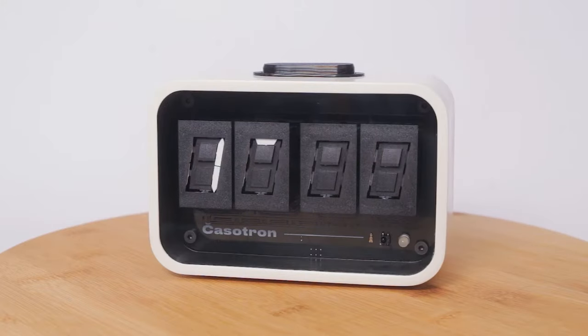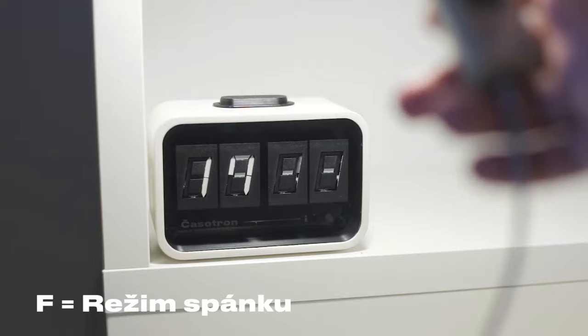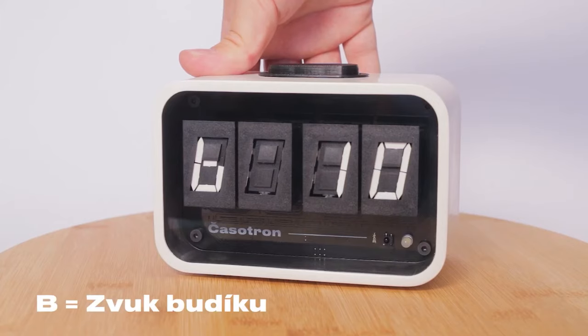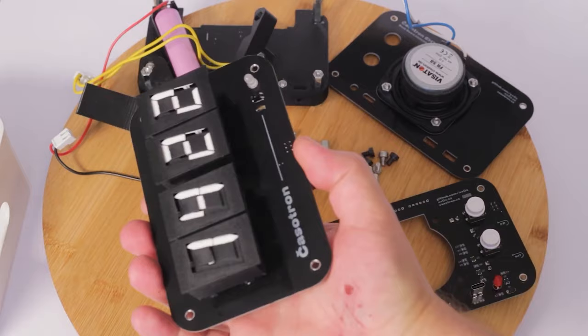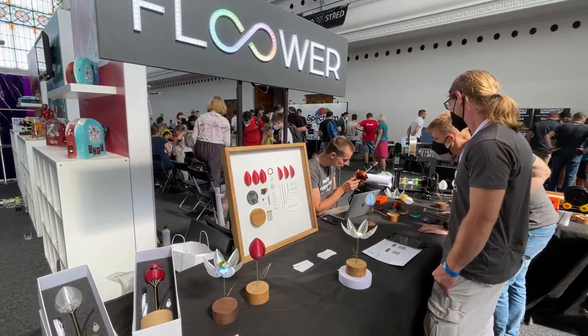Becky also shows some footage of a table clock called the XXOX. It uses these retro electromechanical segment displays that have these awesome split flap sounds. You also get 20 alarm sounds, it's USB rechargeable, and it's smart enough not to make all those split flap click sounds while you're trying to sleep. Honestly, I'm just so happy to see a big Maker Faire like this happening again. It gives me hope.